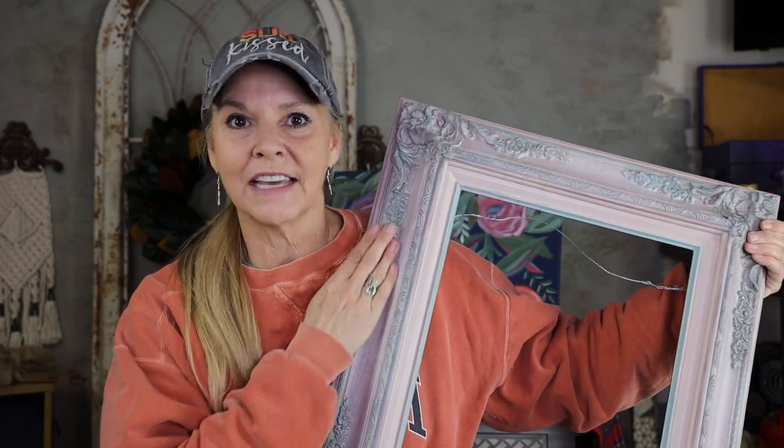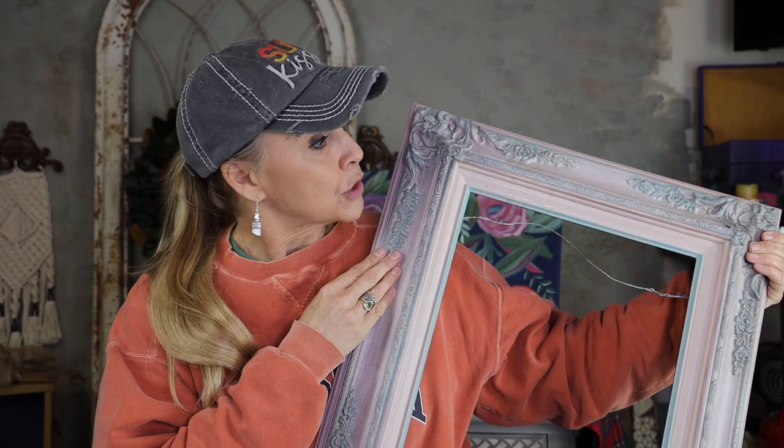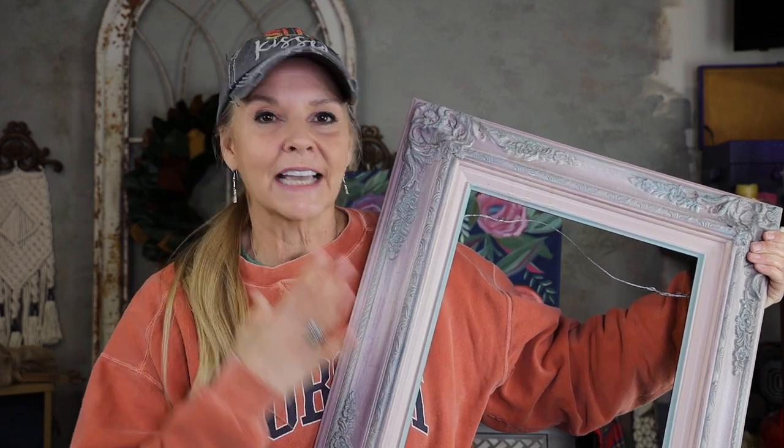The first thing I did with this frame is I gave it a good cleaning. I took a TSP base cleaner — I used White Lightning — washed it, rinsed it, and now it's dried. So now I'm going to put a base coat on it. I'm going back to neutral. My first coat is going to be French linen, a very soft tan.